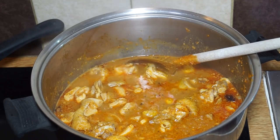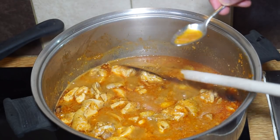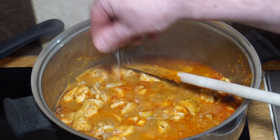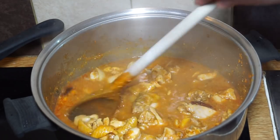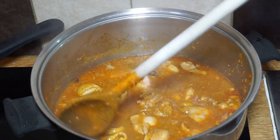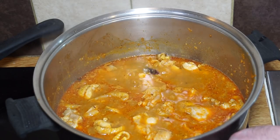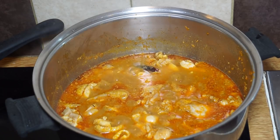That's been bubbling away for a couple of minutes. Let me get in there and have a taste — you need to taste and adjust. It needs a bit more salt, so I'm putting in a pinch of sea salt or Himalayan salt, which gives a good flavor. Now that's come to a fast simmer, I'm going to turn it down to a really slow simmer and cover it for a few minutes.